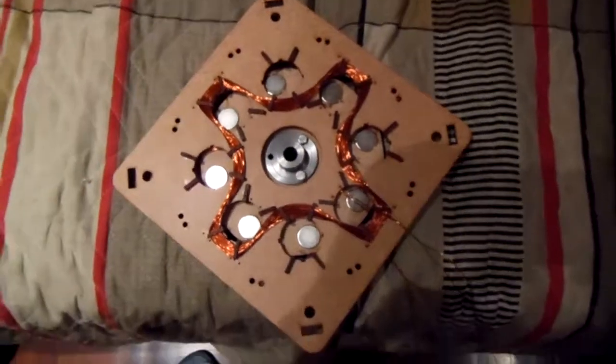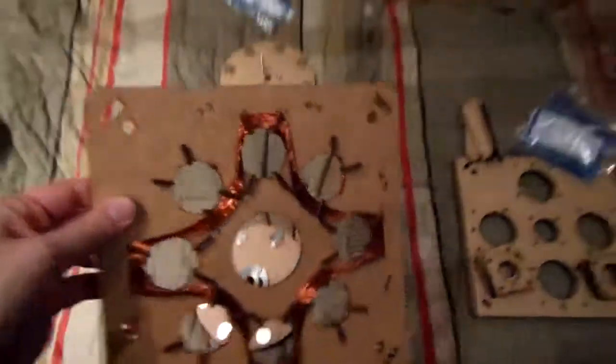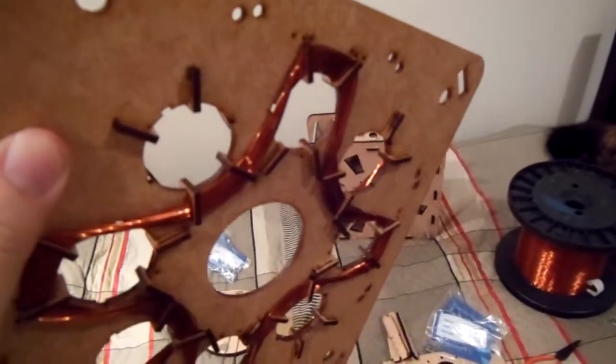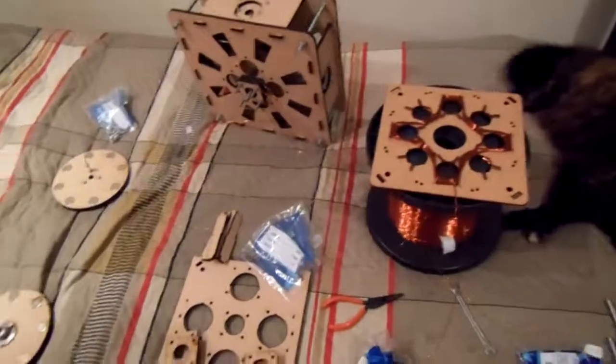I need to assemble the whole thing and test to see if this is going to work or not. Maybe I have too few turns — it's only 16 — but I need to test to see if this is going to work.